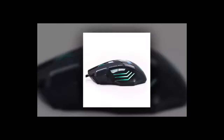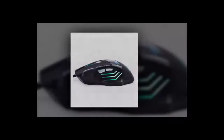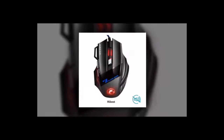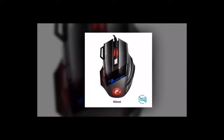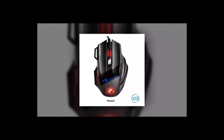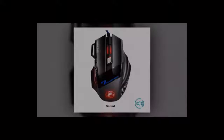Function 1: Mouse. Function 2: Gaming Mouse. Function 3: Optical Mouse. Function 4: Mice. Function 5: Computer Mouse. Function 6: USB Mouse for PC, Computer Desktop, Laptop. Function 7: Wired Gaming Mouse. Function 8: Mouse Gamer. Function 9: Ergonomic Mouse. Function 10: Mouse Wired.